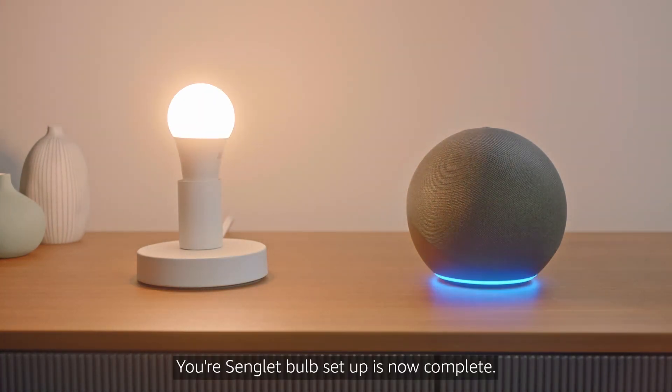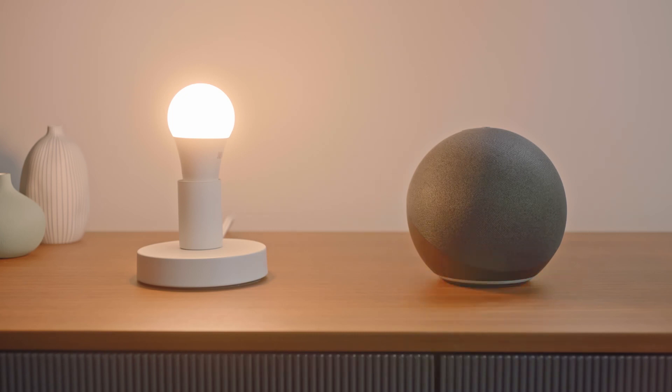Your smart bulb setup is now complete. Open the Alexa app for more configuration. Awesome!